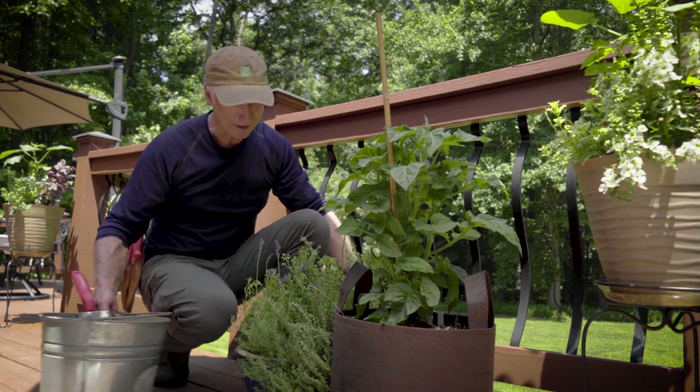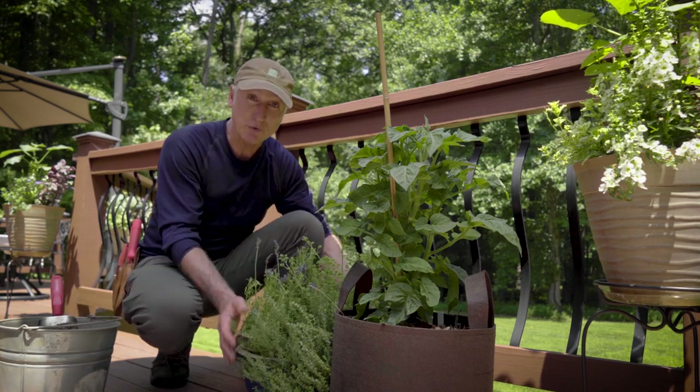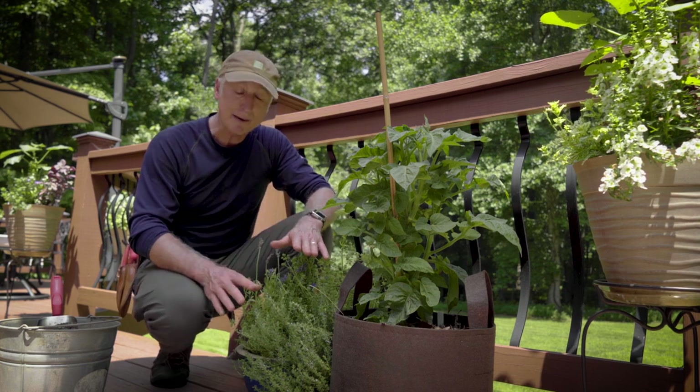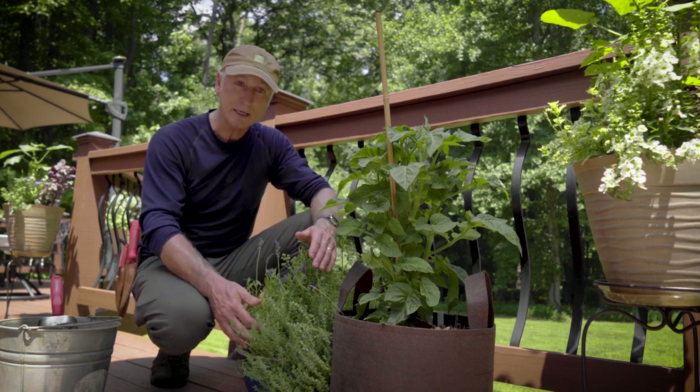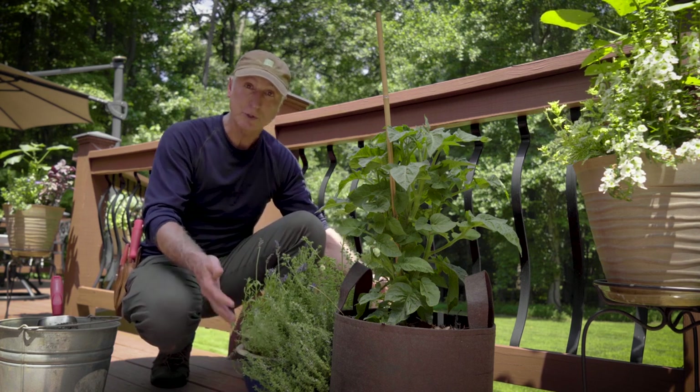If you have a decorative container like this right here, sometimes they don't even come with drainage holes. So first of all, make sure it has a drainage hole in it. And even when it does, sometimes that water doesn't drain out the bottom because the seal around the perimeter of the container doesn't allow the water to escape.